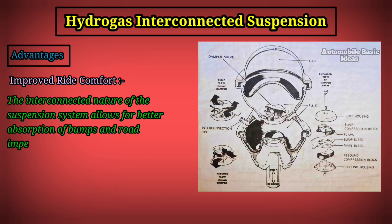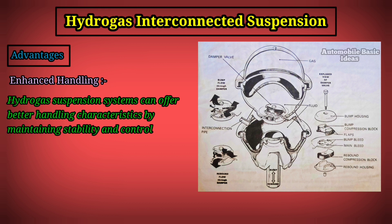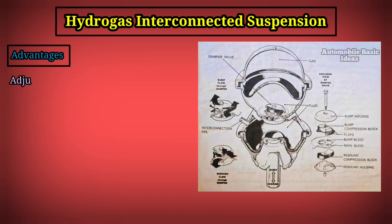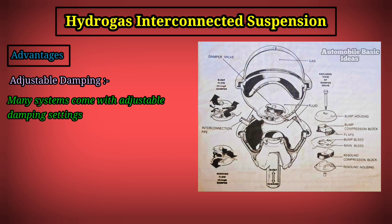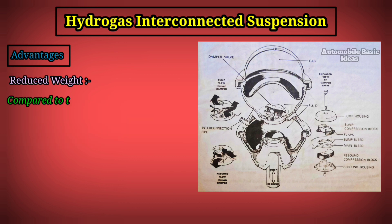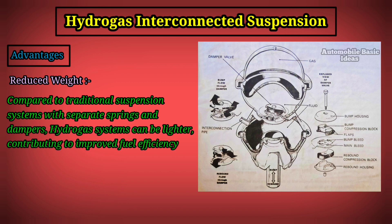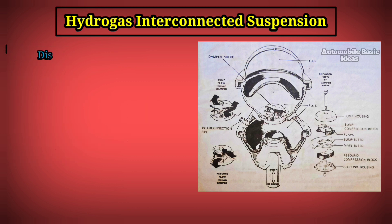Advantages include improved ride comfort — the interconnected nature of the suspension allows for better absorption of bumps and road imperfections, leading to a smoother ride. Enhanced handling allows better stability and control during cornering and maneuvering. Many systems also feature adjustable damping settings, allowing drivers to customize suspension behavior based on preferences or driving conditions.